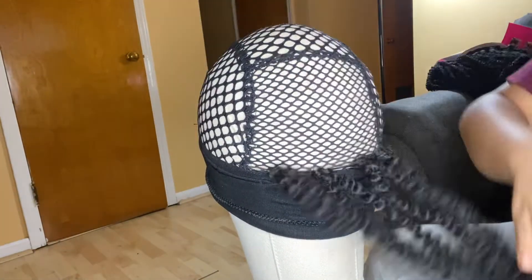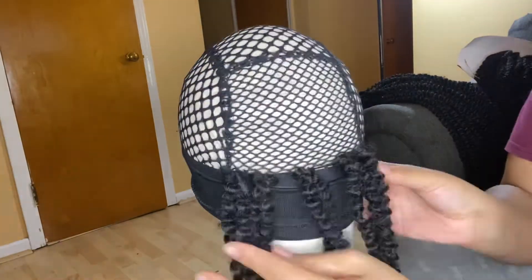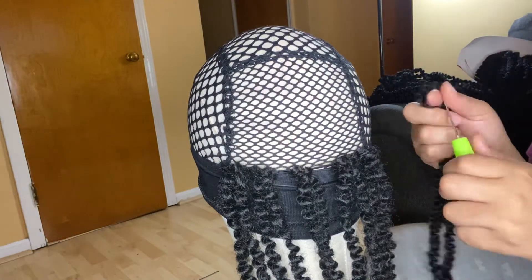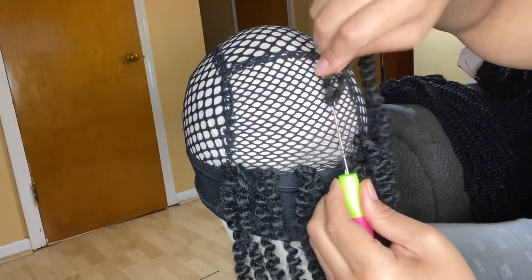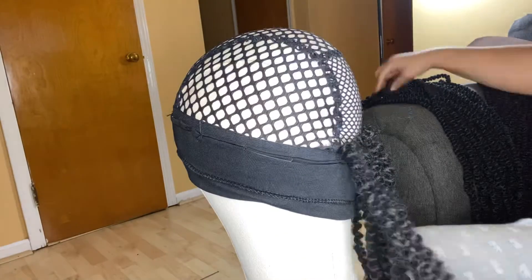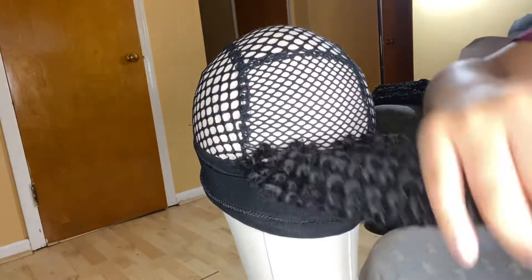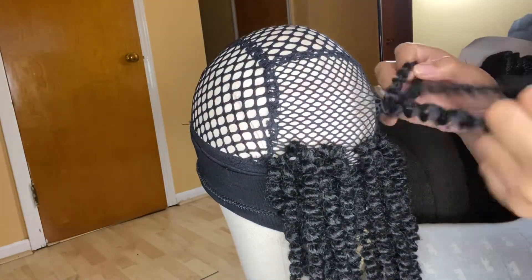If you notice that your unit is looking thin after you've completed the cap, you can go back and fill in where you think it's necessary. I do suggest putting some clips in for this unit. I didn't think it was heavy at all — it had a little bit of weight, but nothing like my neck is hurting, and you guys know I love big, thick hair. I'll be going in a little bit around the whole perimeter, and you'll see at the end what it looks like.